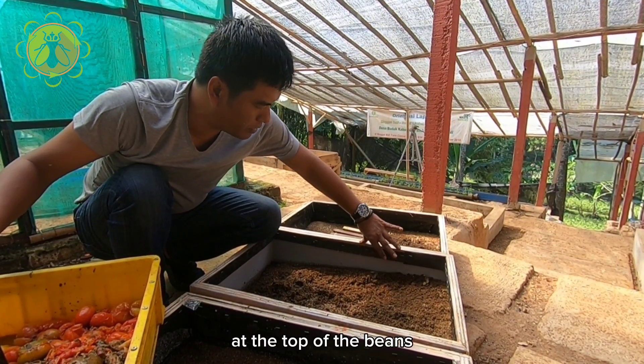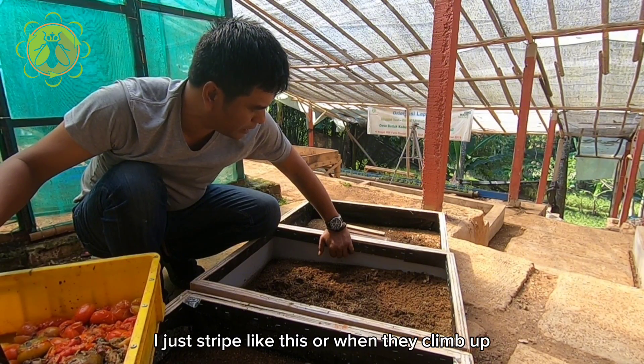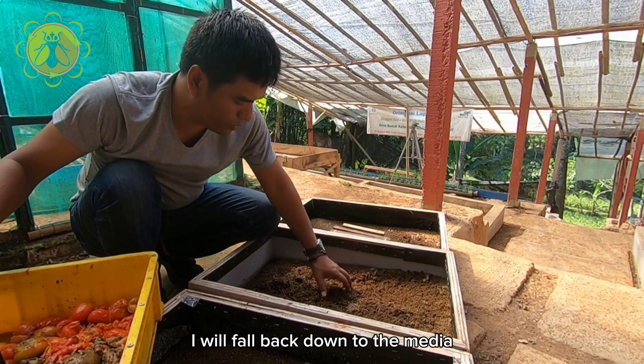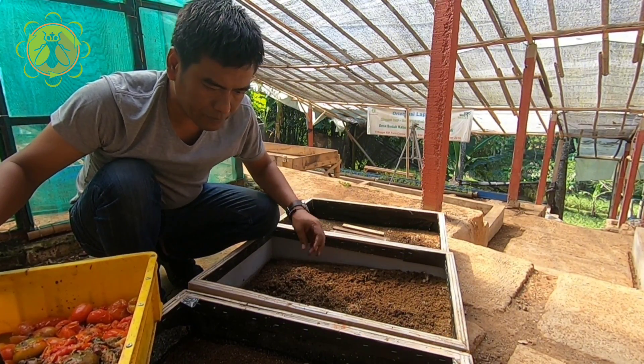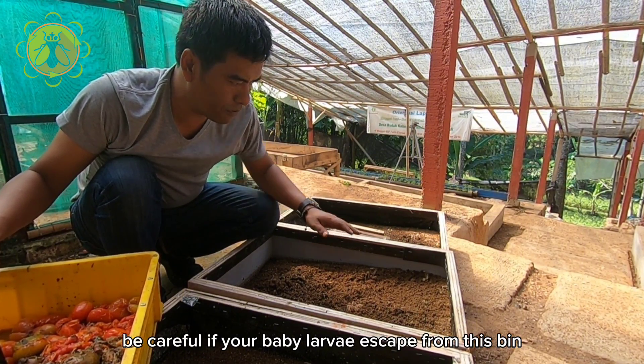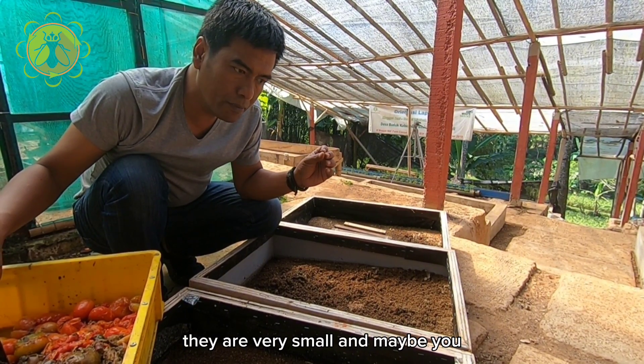For your hatching bins, you can make a simple design like this. At the top of the bin I use a trap like this, so when they climb up they will fall back down to the media. Be careful — if your baby larvae escape from the bin, they are very small and you may not realize it.